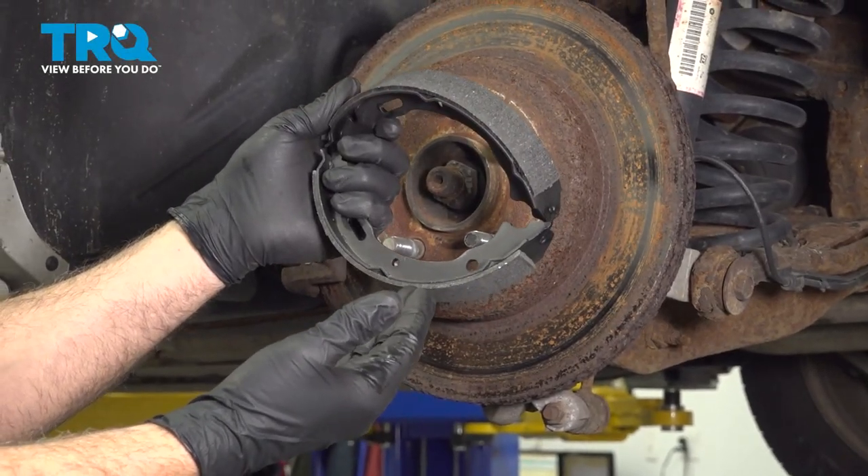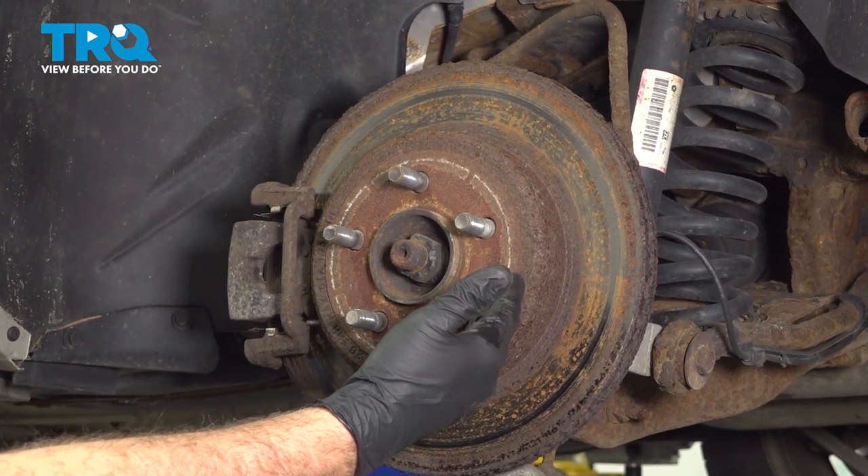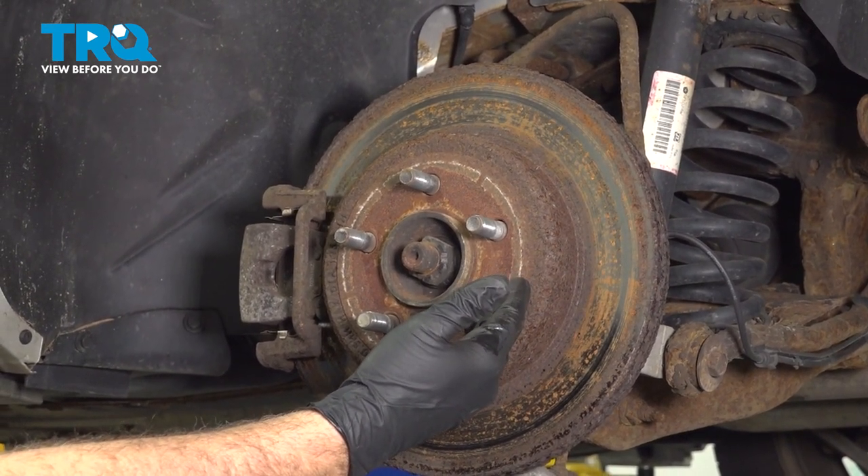In this video, I'm going to show you how to replace your rear parking brake shoes located underneath your rear brake rotors. The process for this is the same for the passenger side.